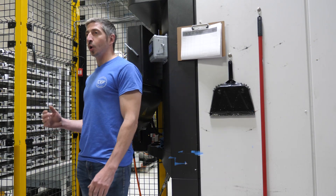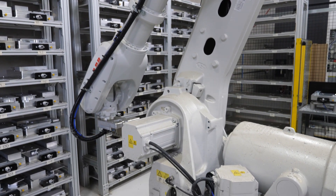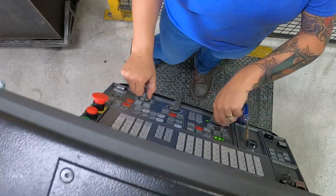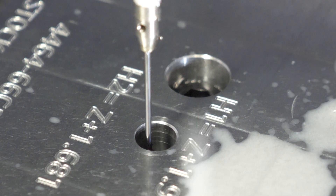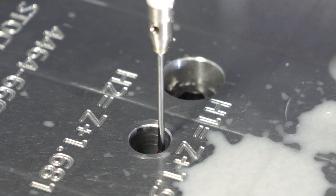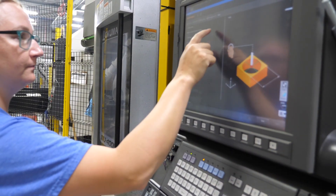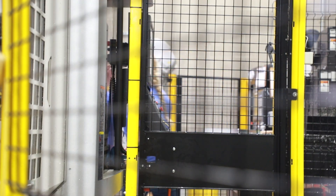Behind me you'll see two of our milling operations. The robot arm behind me is going to operate both machines at the exact same time, which keeps things running pretty efficiently. Both these mills, as well as the rest of our machines, go through a daily calibration. For that we use a Renishaw probe. The probe will check calibration on any of the tools that we ran for the programs being done that day — so every day is a calibration on every machine independently. After the calibration process is complete, a machine can go through its daily operations.